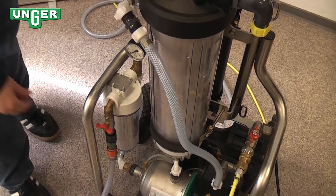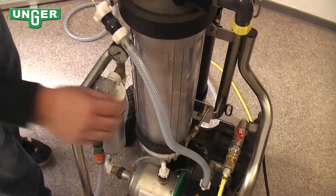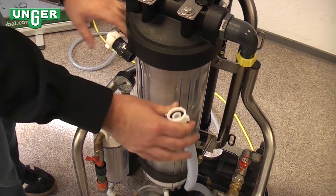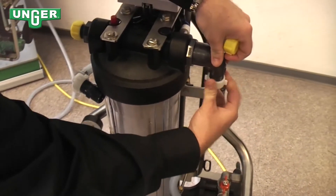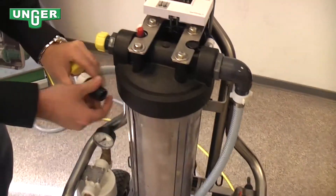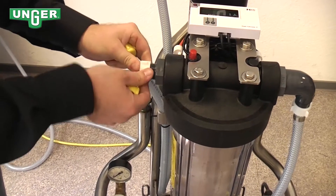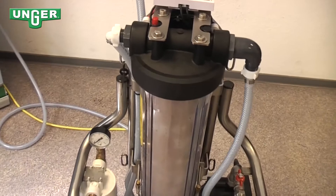To attach the polishing filter, you want to turn this valve off, leave this valve on, and then you can take apart this connection. The right hose connects to the right side, the left hose connects to the left side, and now your polishing filter is in the system.